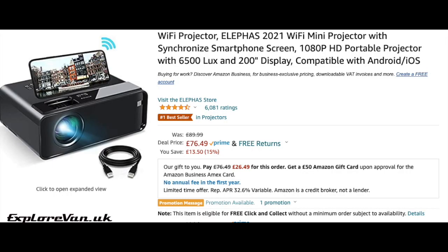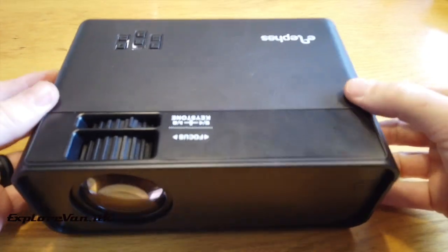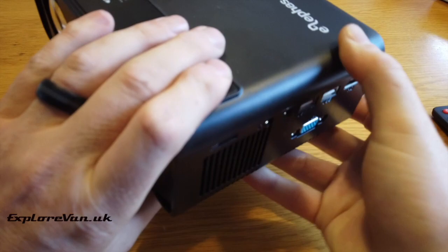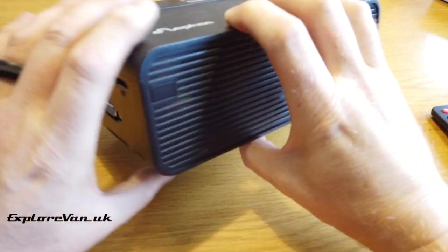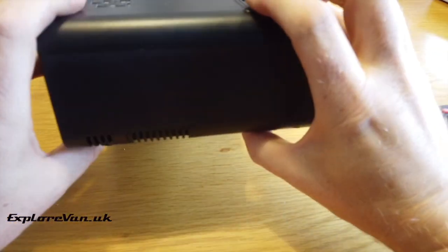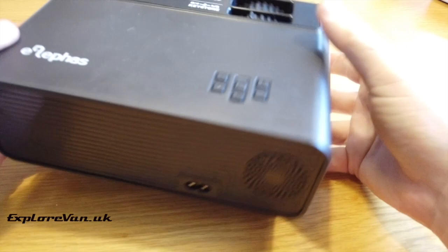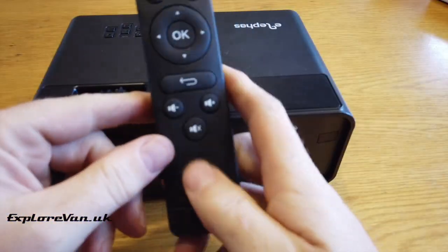Next we have the LFS 2021 model, retailing at between £70 and £100 — we picked this one up from Amazon. This is a much bigger unit; it has all the same connections as the J9 plus VGA, direct Wi-Fi and screen mirroring. It also has a tripod screw mounting and uses a similar style of remote, and buttons on the unit too. This unit can only be powered by 240-volt mains, so if off-grid you would have to run it from an inverter.